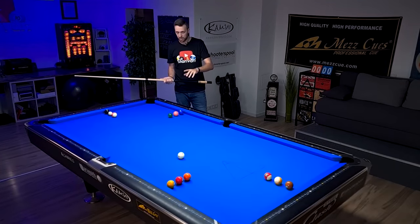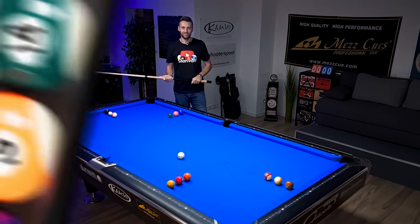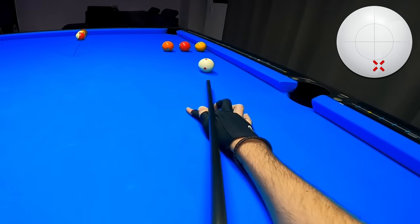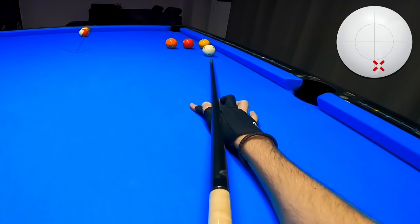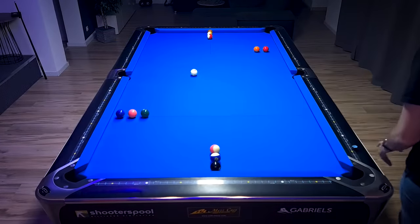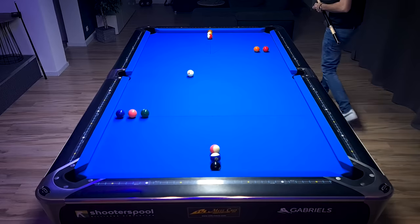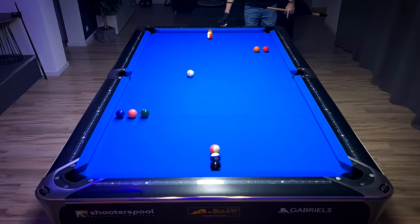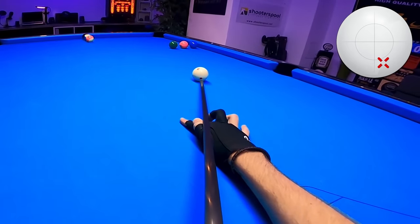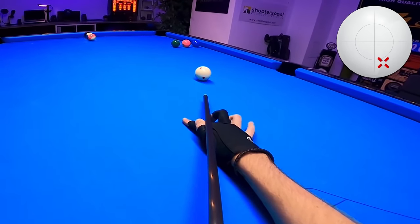Okay, now let's start playing this drill with my GoPro on. I like to use this angle for my first shot, and I'm actually going to use a combination of both low and right spin on the cue ball. Of course I need to hit at the right speed — here, a bit further would have been nice. So again I'm going to use low right, and this time I'm going to follow through a bit more to keep that rotation on the cue ball.